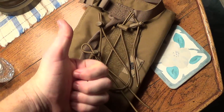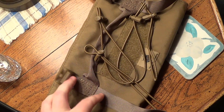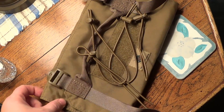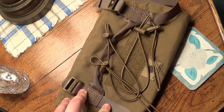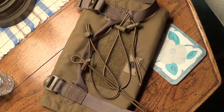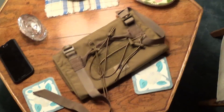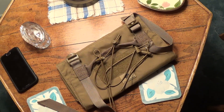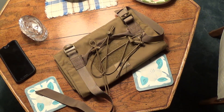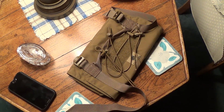I wanted to say thanks to Lester River for another awesome product offered on their website. I'm still very happy with my Boreal shirt and this tactical G Roll pouch. Anyway, this is Chris with Black Rifle Survival — thanks for watching. Leave a comment down below, let me know what you think about this item. They do come in multiple colors, so check out the website — I'll leave the links below. Take care.